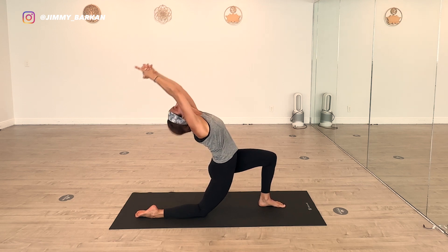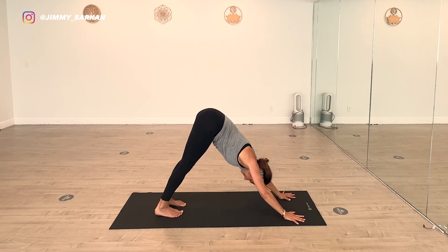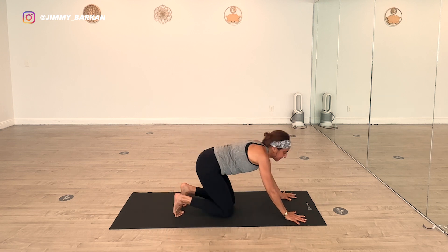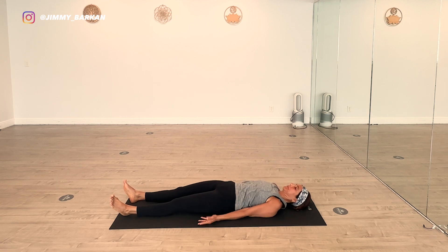And back to downward facing dog. Stretch out the legs, lower back. Exhale. Now let's turn around and relax in Shavasana. We've had a nice warm up — hopefully you've got the room nice and warm at home. Arms by your side. Let the energy circulation flow through the body.